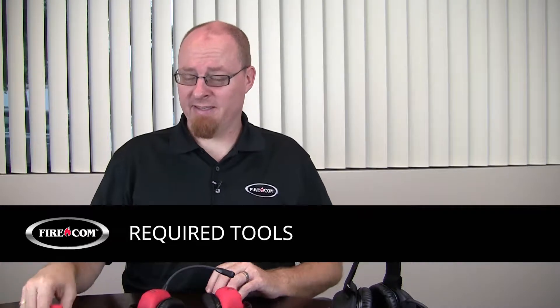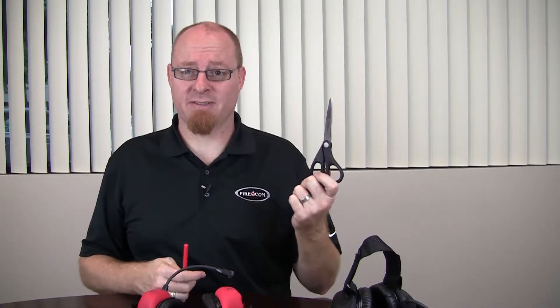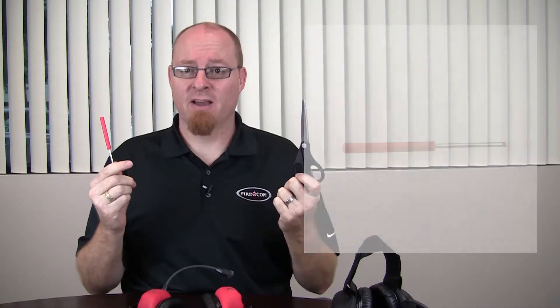You're going to need a couple of basic things. First is a pair of scissors. Second is the screwdriver that came with your headset, or alternatively if that has disappeared, you can use a small ballpoint pen and a small screwdriver as well.